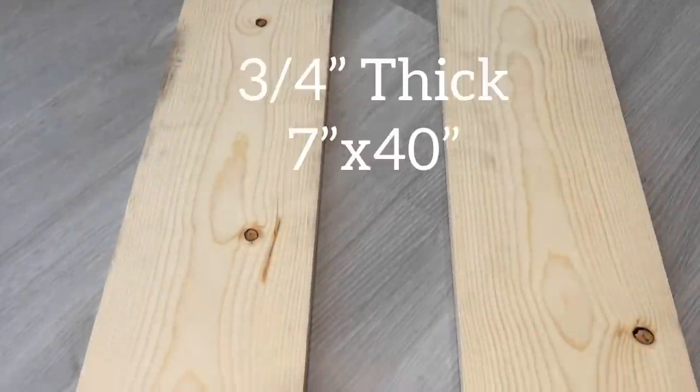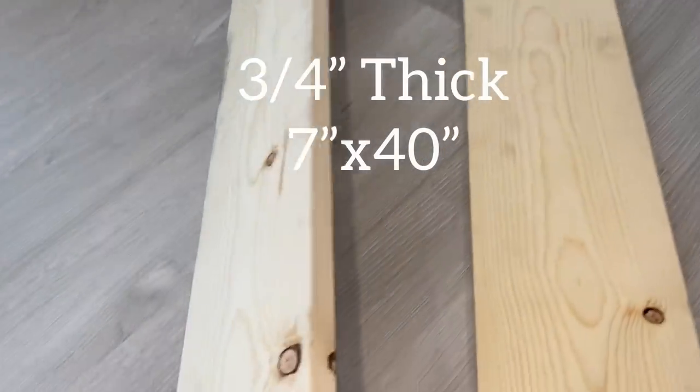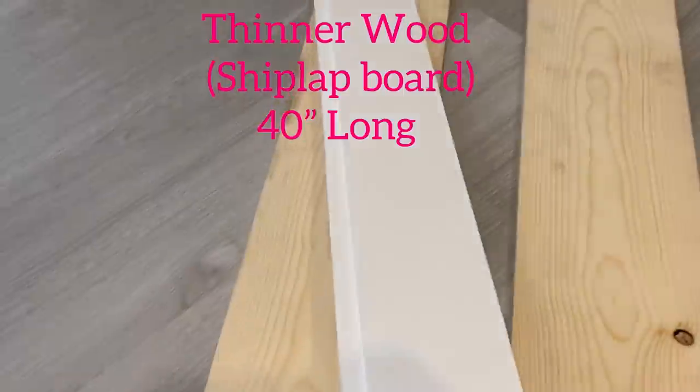I'm going to be making use of wood for the wider shelving unit because I plan on having heavy decor items on it. I'll be using shiplaps for the smaller size wood.